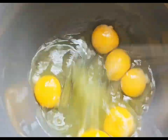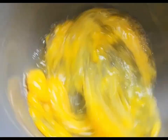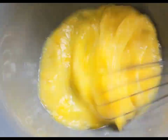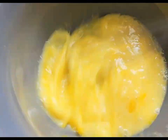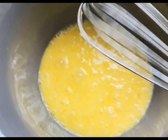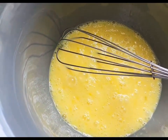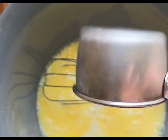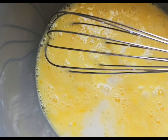I have my six eggs cracked and I'm going to whisk them. Next I'm going to add in a half a cup of my almond milk and a drizzle of my olive oil.